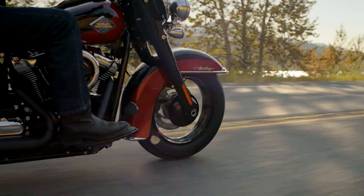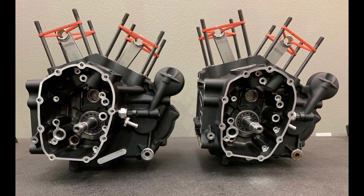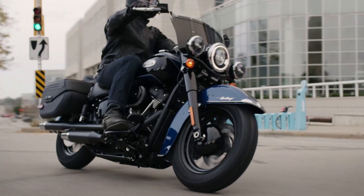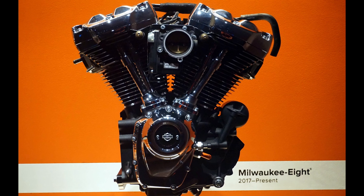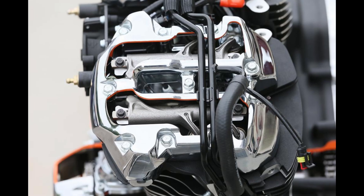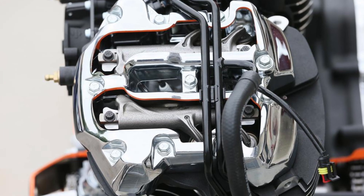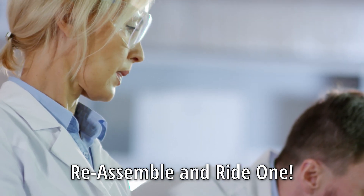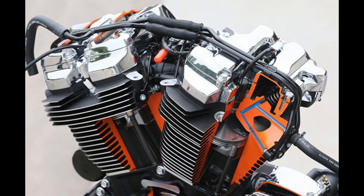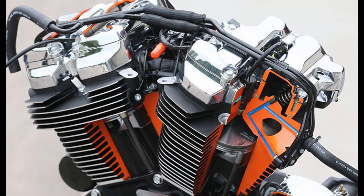Now let's get to the really interesting part: what did the engineers find when they cracked open the engine, gearbox and clutch? Here's the short version — after more than 30,000 miles, the engine is in fantastic shape. There are two exceptions, but most of the critical components showed either minimal wear or no wear at all. The engineers concluded that the majority of the parts could be slapped back together and reused without needing replacement.